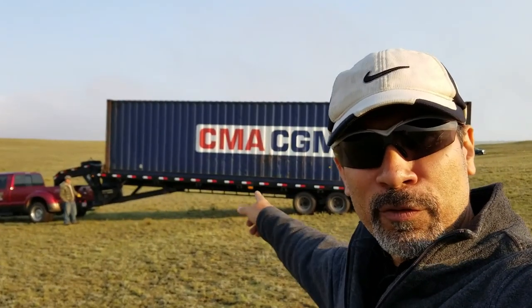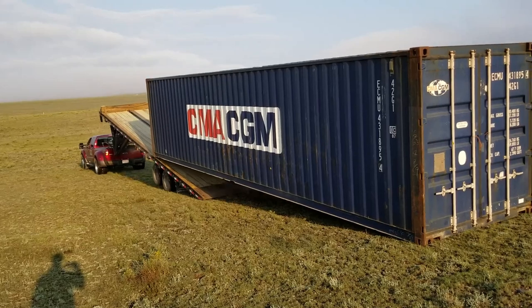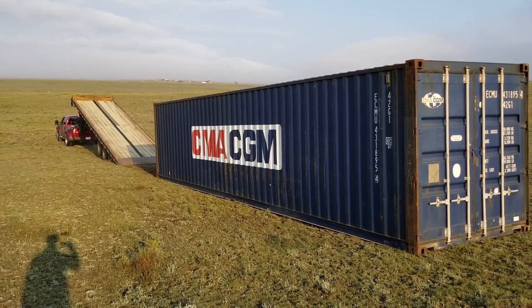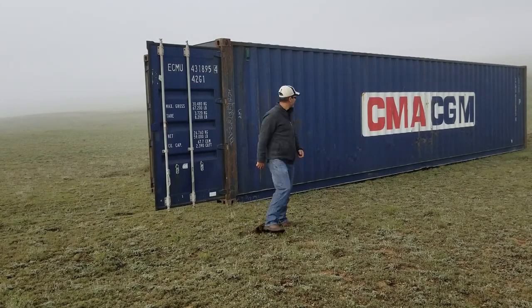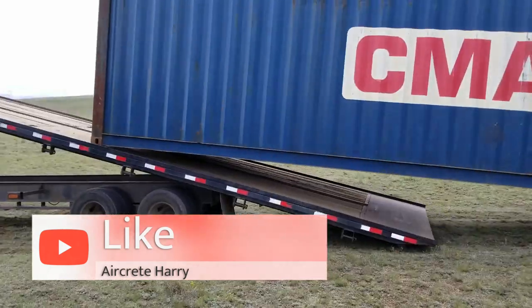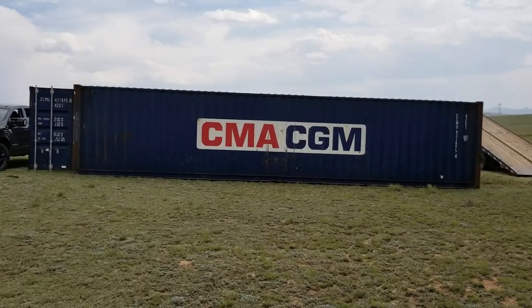All right everybody, this is the first container — number one of three. Touchdown! Container number two down, two down, one to go.